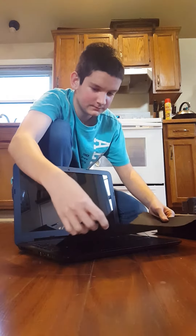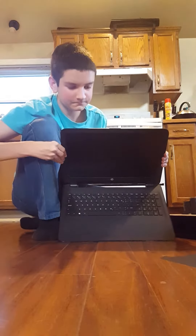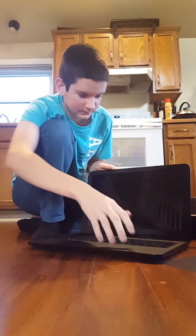And it comes with a little blanket inside to keep the screen safe. I thought it was a pretty nice deal for this computer.